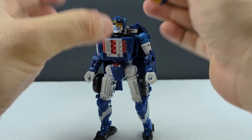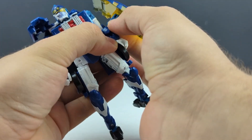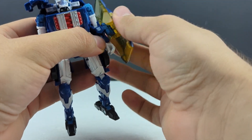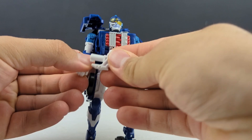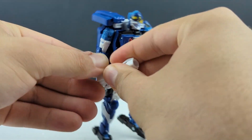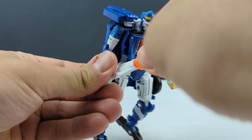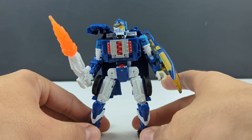On the original toy it goes on his left arm — just plug that in there and hold that down — and give him a little sword blaster. You can use blast effects and make it a flame sword, because Sideburn.